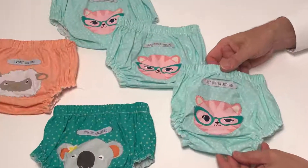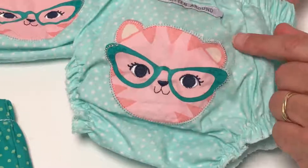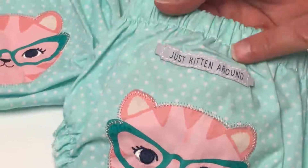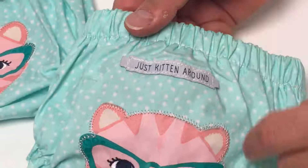I think these are so adorable. They're diaper covers, made out of a cotton material, and you can see they have a tremendous amount of detail with the stitching going all the way around on a beautiful polka dot material. I love this little label — this one says 'just kitten around.'